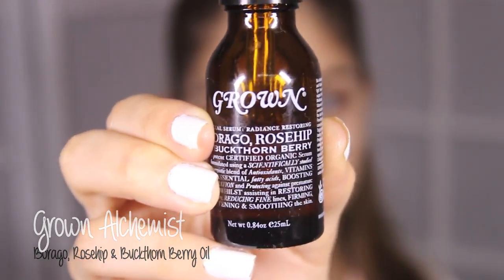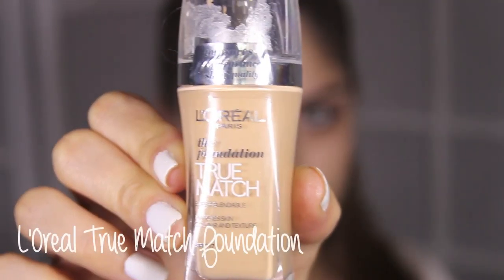First things first, I'm applying some of this Grown Alchemist Rosy Poy underneath my eye. I have extremely dry skin and this will give me a lot of hydration underneath my eye and also prevent creasing. So just apply your foundation as you normally would. I'm using L'Oreal True Match in the shade Golden Beige. I'll also list all products and brushes that I've used in the downbar. So just buff that all out to make sure there's no streaks.